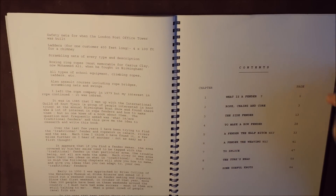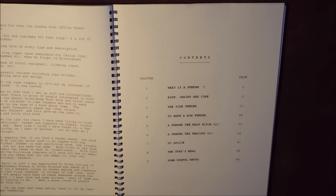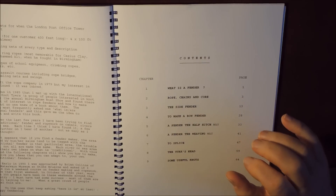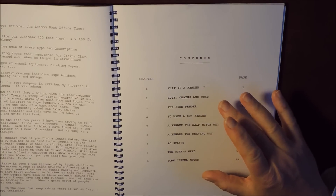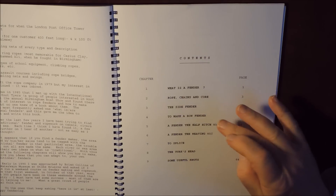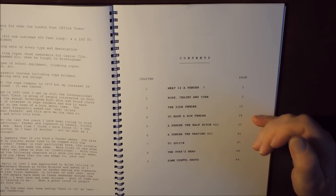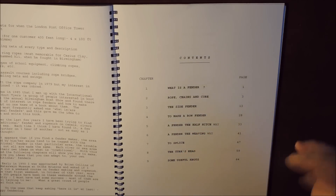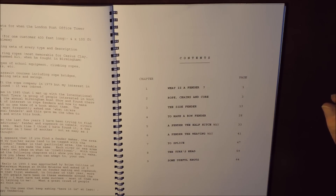So basically the contents of this book is, first of all, what is a fender — it'll tell you all about fenders, the actual core of a fender and what it's made up of. So if you're making a full-size fender, a few of them do have chains and other core materials inside. We then go on to making a side fender, how to make a bow fender, and then there's how to make a fender the half-hitch way — using half-hitching — or the fender the weaving way. So there are two different ways of producing fenders.